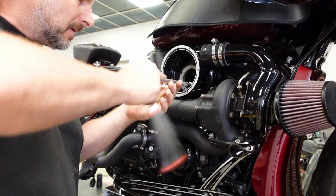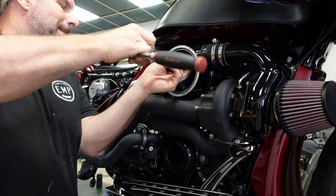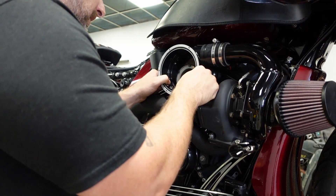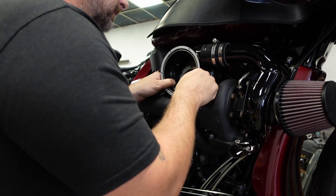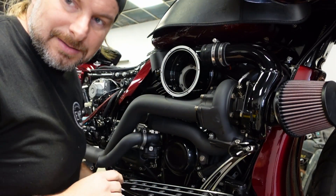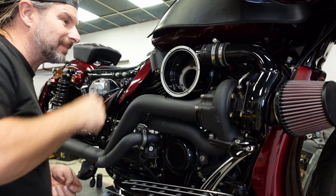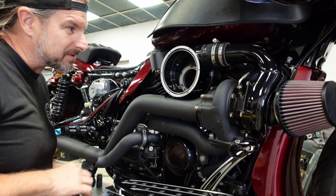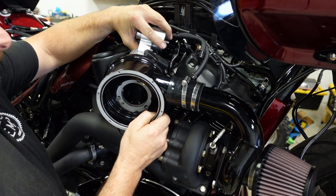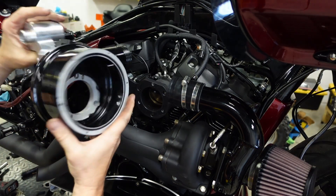Now we have our three standard quarter-20 bolts that retain the plenum to the throttle body. Remove those carefully. I have to take the tank off because the plenum part of it goes up underneath the tank. With the tank removed, the vacuum lines removed, as well as the hose clamp, we can carefully remove the plenum.